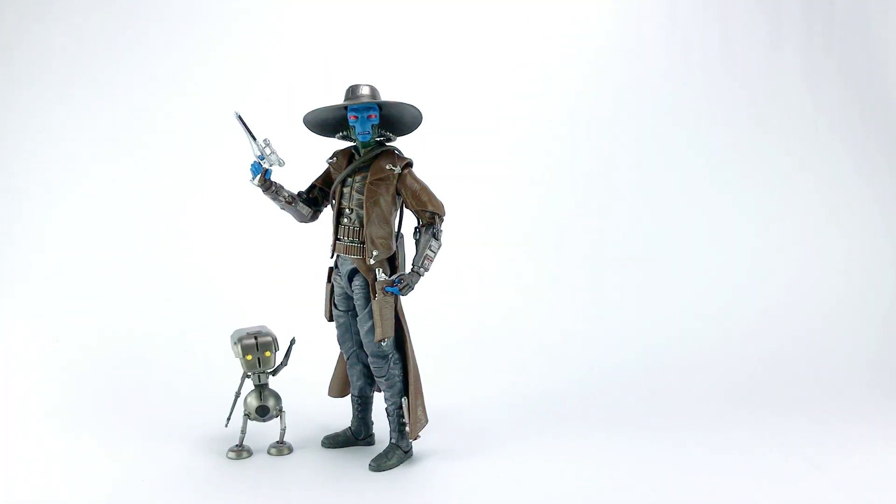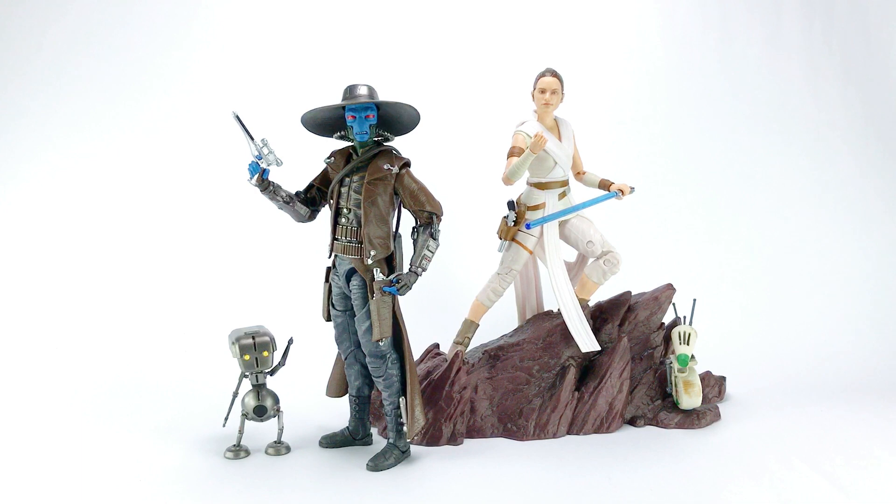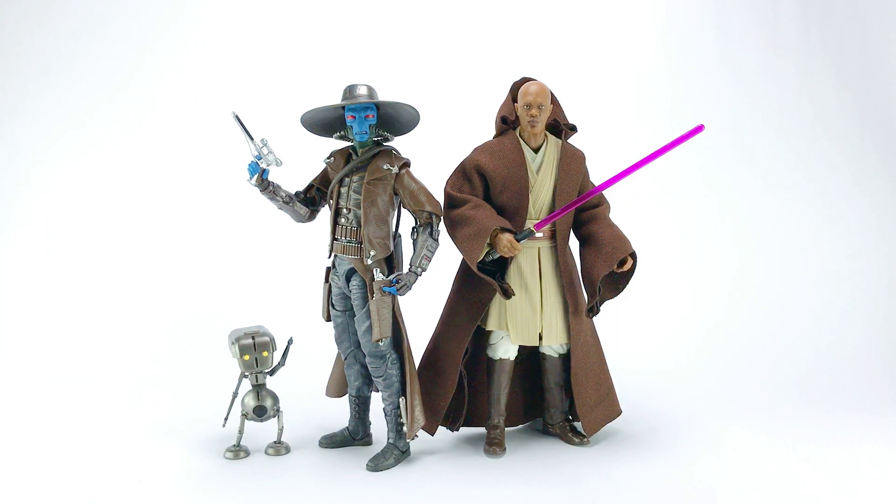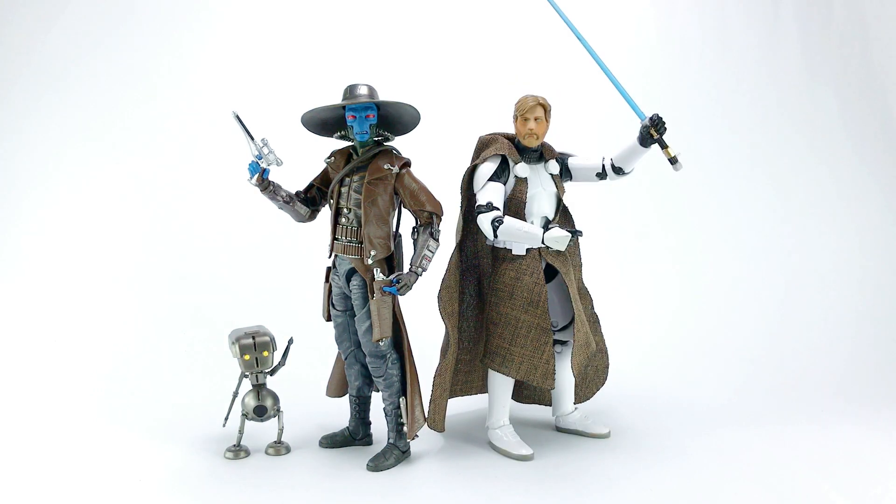Now for reference, here's Cad Bane and Todo 360 in comparison with other action figures: Black Series Rey and Dio, Bandai Model Kits BB-8 and R2-D2, Black Series Jedi Master Mace Windu, and Black Series Clone Commander Obi-Wan Kenobi.